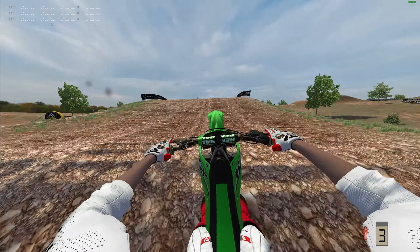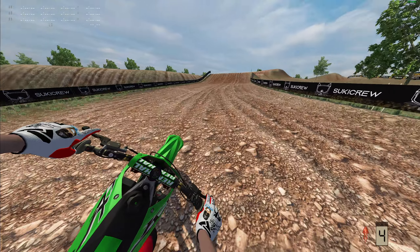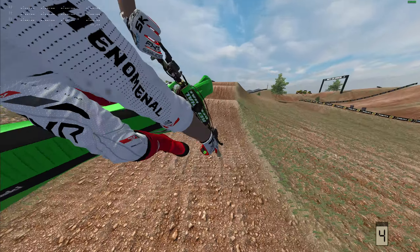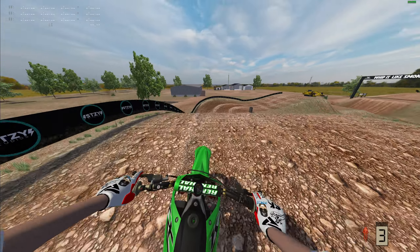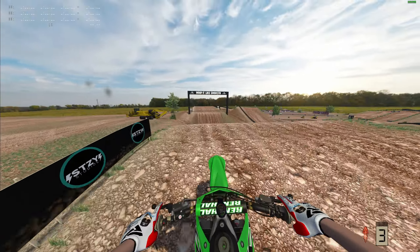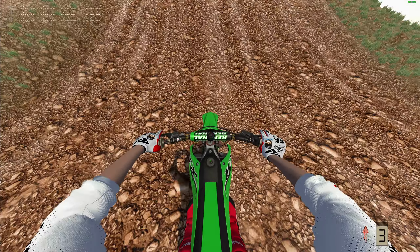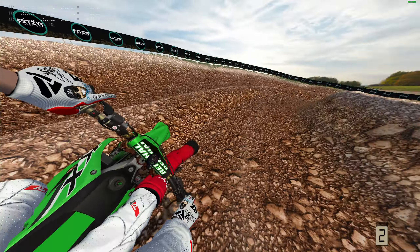Another thing a lot of people were saying was it was too smooth, so I added some rough sections to this track - two sand sections that are quite rough, and then on the straightaway after the start that ground is pretty rough too. Not extremely rough, but rough enough. We focused on those to improve the experience for people who weren't satisfied with that aspect from the first track.